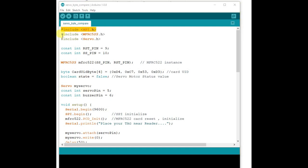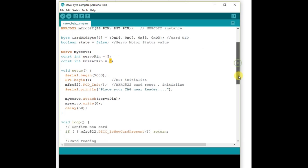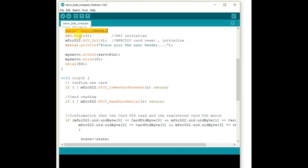Now let us see the main code. Here also we include the SPI.h header file, the MFRC522 header file, and also Servo.h since we are using a servo motor. We initialize the MFRC522 object and store the UUID we read from the last code using a byte array — we have to prefix each byte with 0x. We also use a boolean variable 'state' initialized to false, which represents the initial state of the servo motor. Inside setup, we start the serial monitor at 9600 baud and initialize the MFRC522.